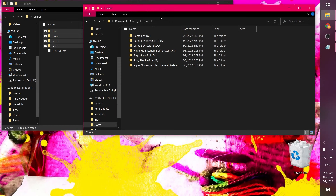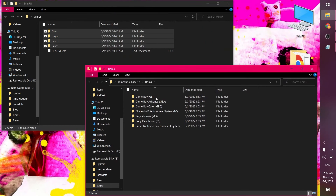Here's our ROMs folder. As you can see, it only has a few systems by default — all the best systems though: Game Boy, Game Boy Advance, Game Boy Color, Nintendo, Sega Genesis, PlayStation 1, and Super Nintendo.